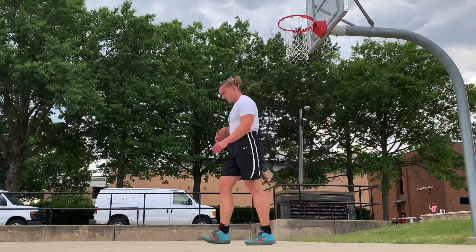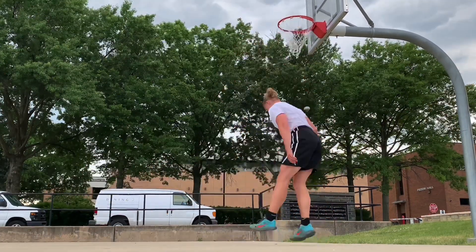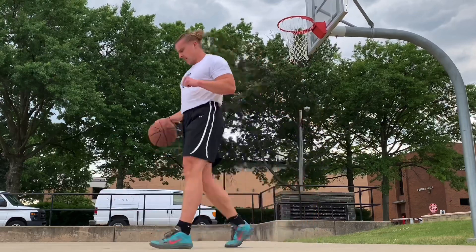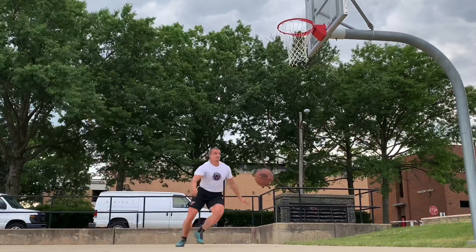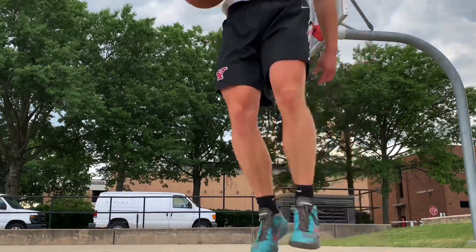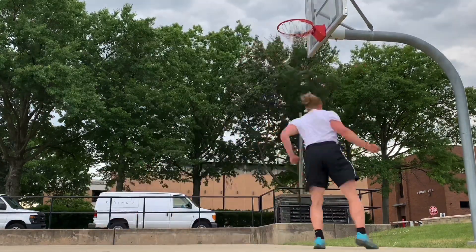That's interesting — that's the opposite of what I would have thought. So if we do something like a box jump, if you jump on the box, are you saying that would be its max effort? You're saying jumping on the box is more patellar load than just dropping off the box?